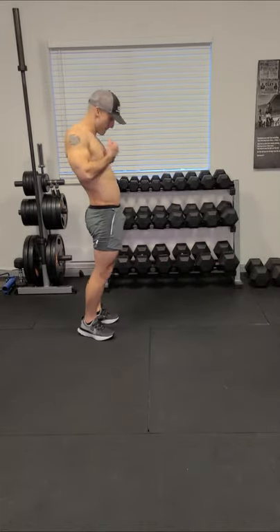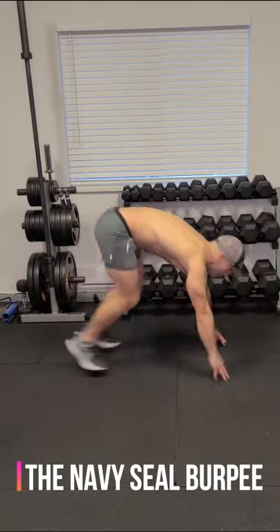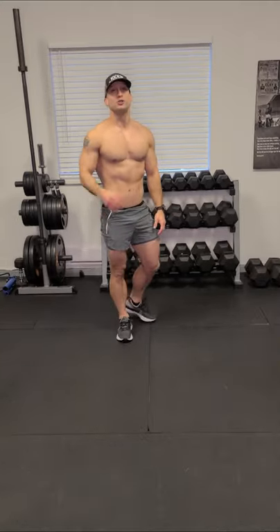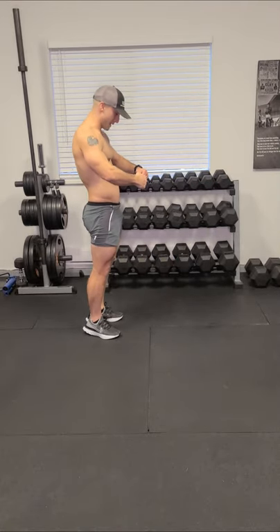Here it is, guys. Alright, we're gonna break that down. So as you guys can see, it's three push-ups mixed in with two mountain climbers. Let's break it down.